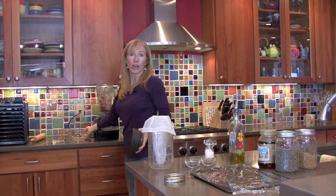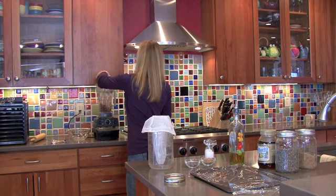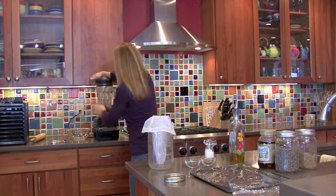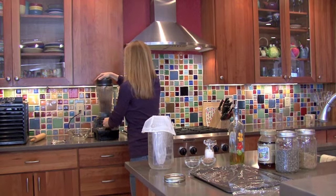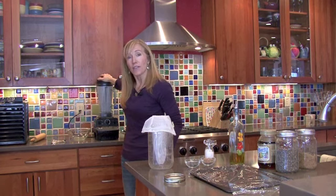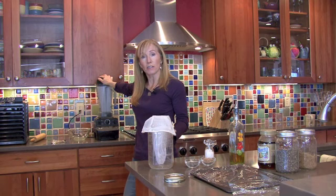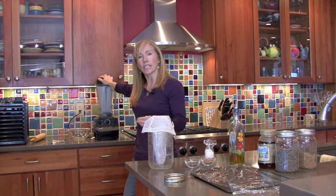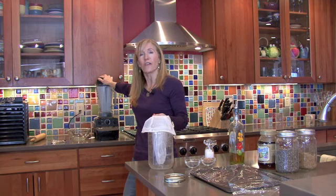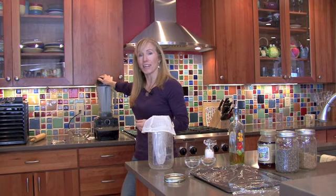I'm going to go ahead and blend and puree until the almonds look really fine. I'm using a Vitamix blender, which I absolutely love. You can use a regular blender too — anything that's just going to get those almonds ground up as fine as they can be. Put it on puree or high on the Vitamix.